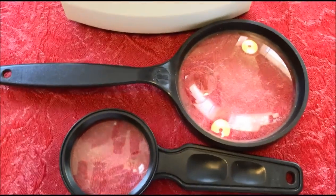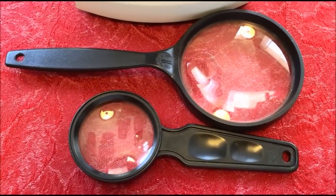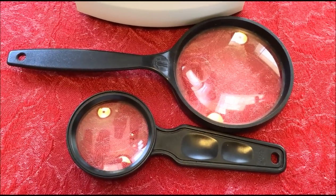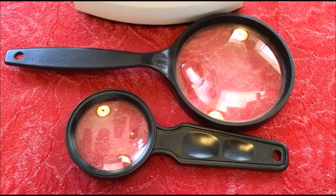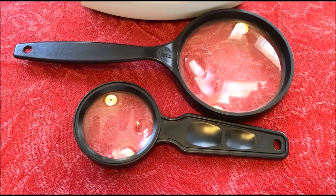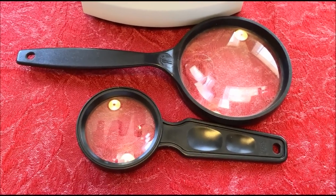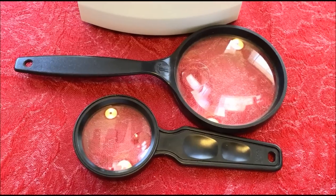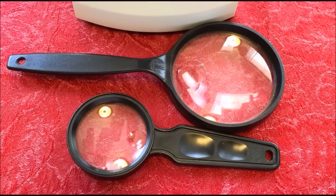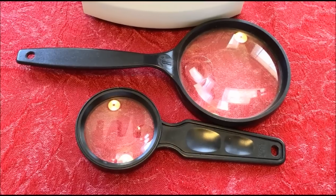We met a gentleman by the name of Kurt Braun — Safe Collecting Supplies is his company — and he actually did an interview for CoinWeek that is about five minutes long and is probably the best explanation of the types of loupes, what you use them for, the magnification levels, the different power styles, and there's also a link to his website.